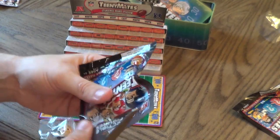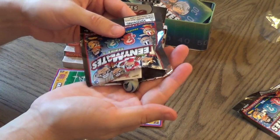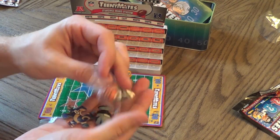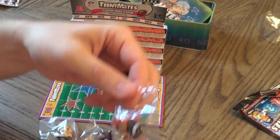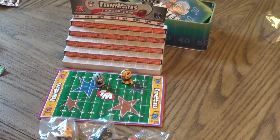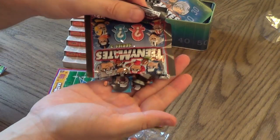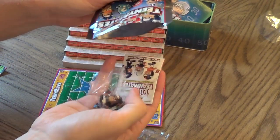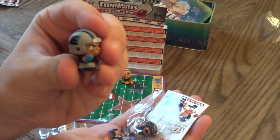We got three more to open — give them a little cut. We got the Bengals and the Panthers. There's the Panthers and the Bengals in a bag, and then a couple more puzzle pieces. Next pack: thought it was the Bengals — actually it's the Bears. Of course we got the Bears. And the Panthers again.